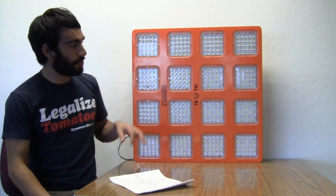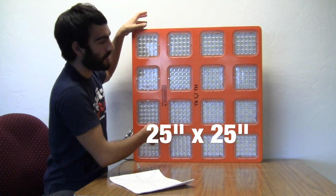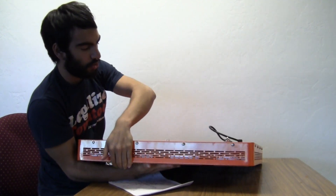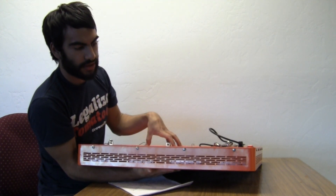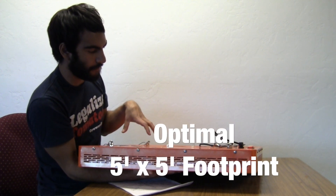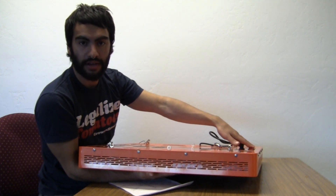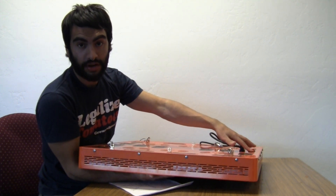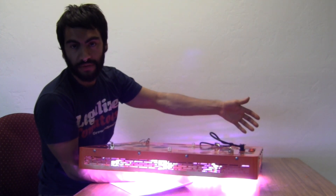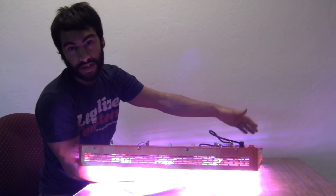This unit is a pretty good size — about 25 inches by 25 inches and about 3 inches deep. One of the cooler things about this unit is how large it is in general; it'll probably give you a really even footprint. You can actually turn it on in banks — turn half the unit on, which gives you 50% of light output, or you can do 100% on for full light output.